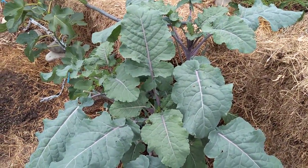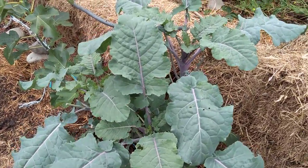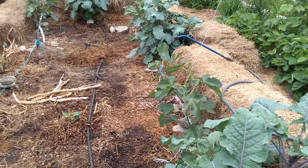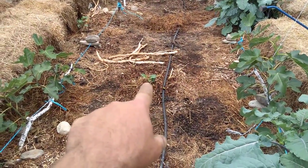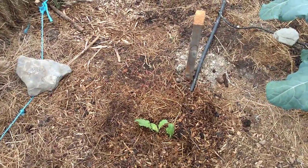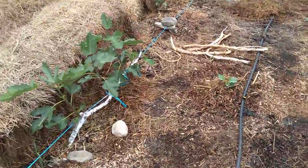This is a tree collard crossed with a bush type kale, and they're growing in between the figs. I just started some new ones here — there's a new kale here and a new kale here. I'm going to fill in the spaces between the figs with kale.